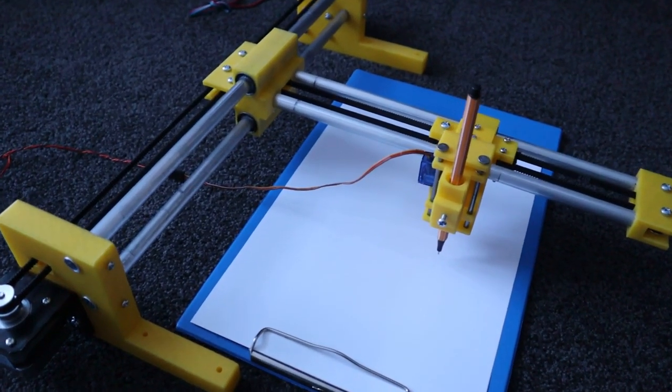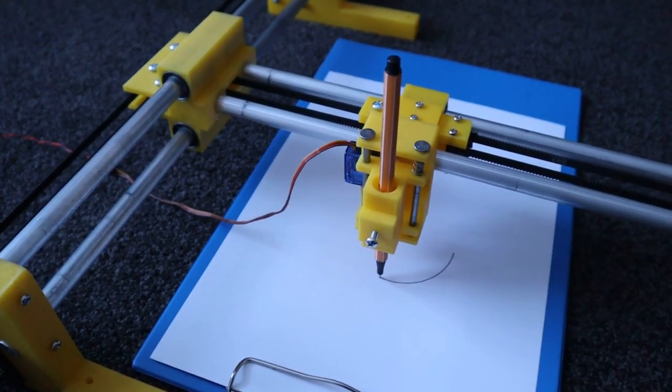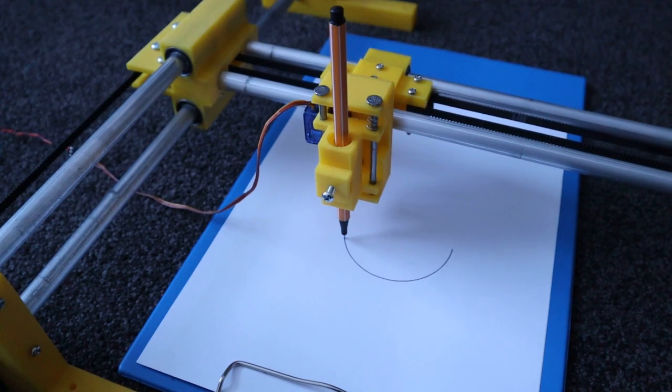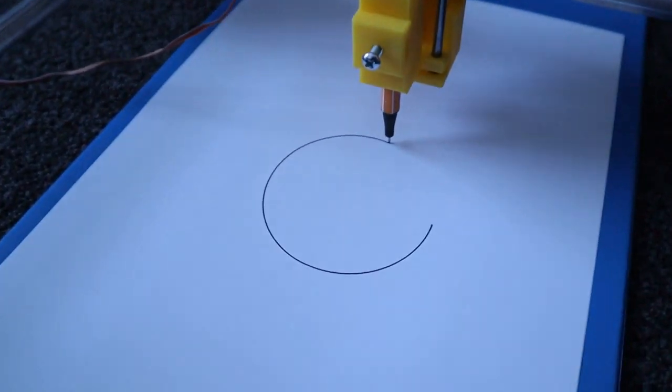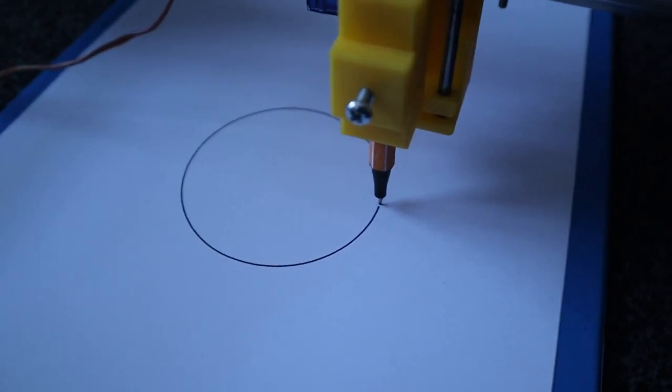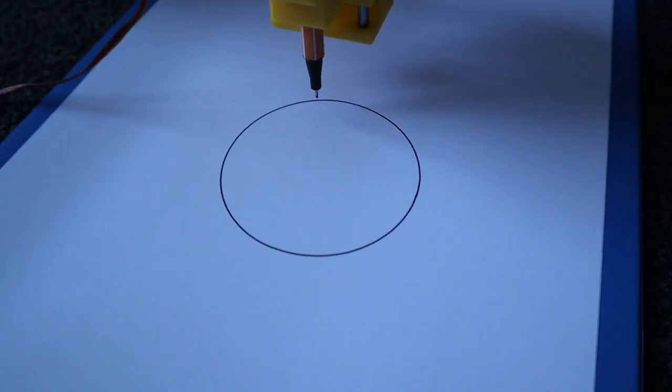This video demonstrates my experimental A4 plotter. Each of the yellow parts are 3D printed, which makes construction simple.